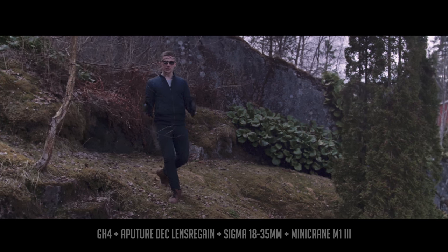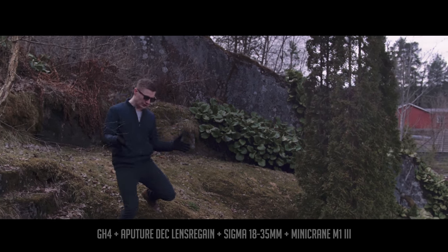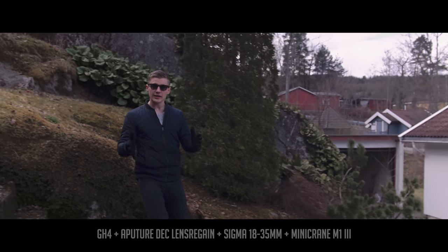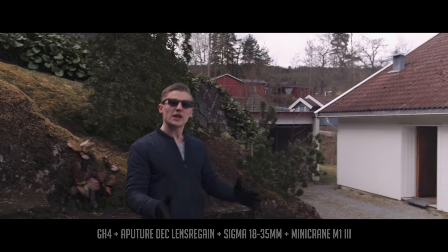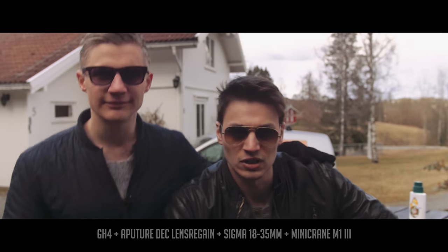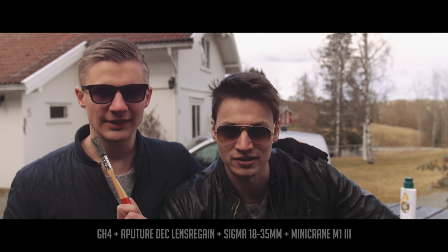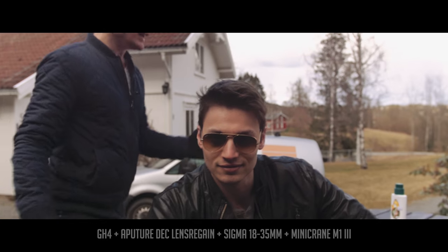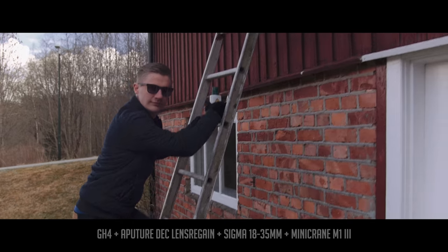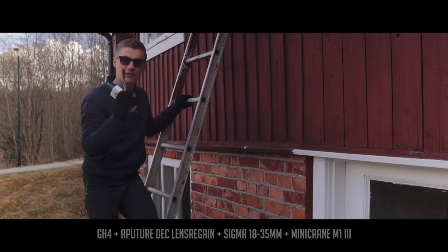We found ourselves in Aske, a beautiful little town not far away from Oslo. And today we're testing out new camera gear. Here is my friend Thomas. He is going to watch me paint this house. This is going to go fast.